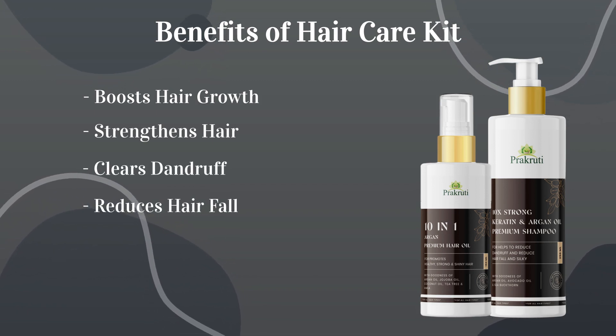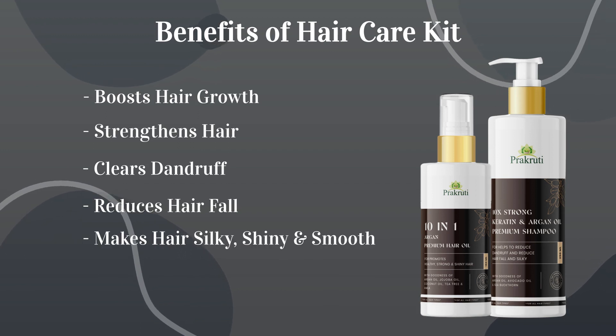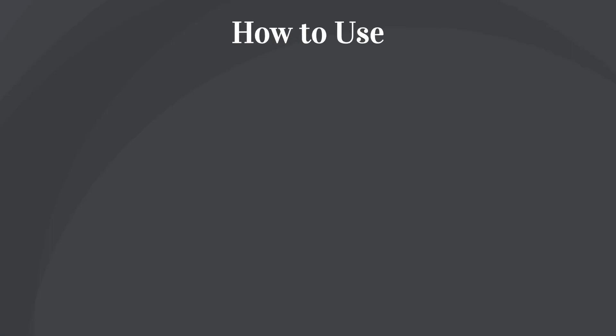Reduces hair fall and makes hair silky, shiny, and smooth.